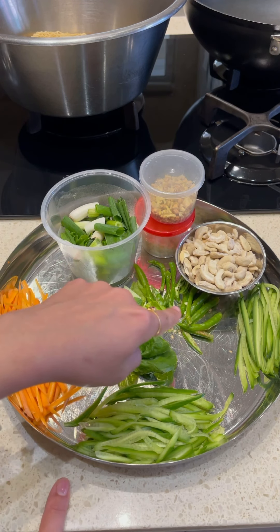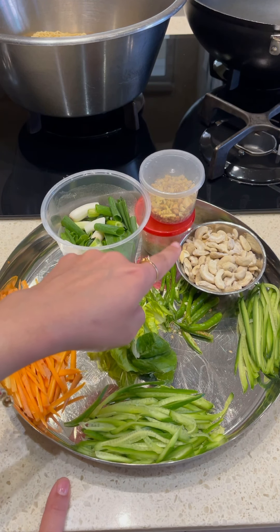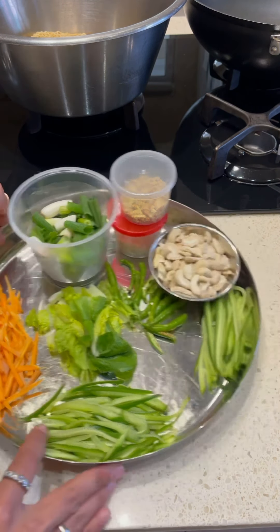Hi guys, let us cook chicken chow mein today. Quick, simple, playful, few ingredients — we're going to put it together. Once you've got your ingredients prepped and ready, it really only takes a few minutes to put it together.